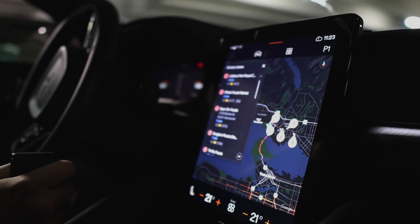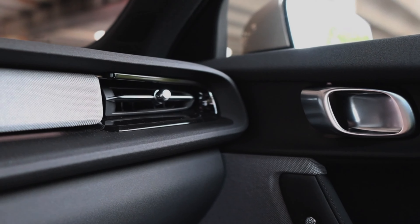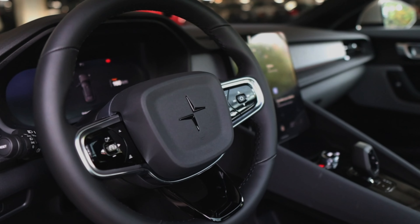You can prompt it by saying 'change temperature to 22 degrees' and it changes. You can also say 'turn on heated steering wheel' or 'turn on heated seat,' so it's nice — you don't have to poke around the tablet.